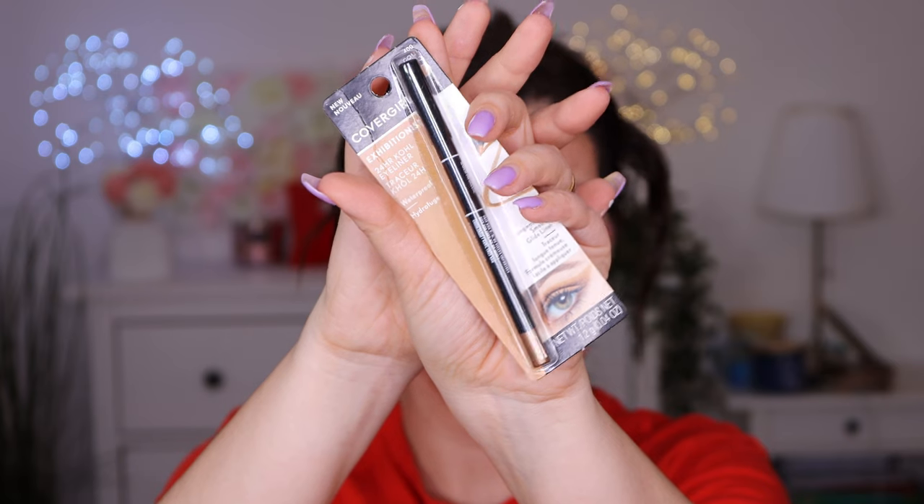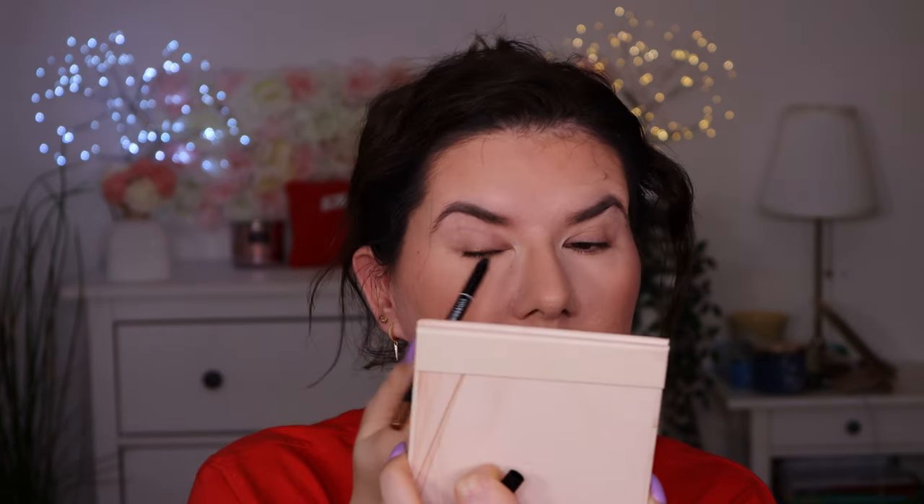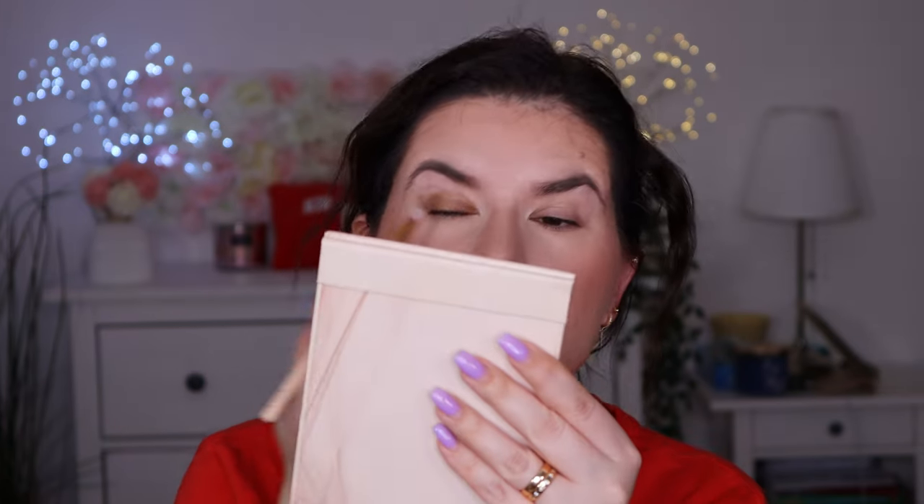I'm going to use my eyeshadow primer — Urban Decay — just to set my eyelids a little bit. I have plenty of eyeliners that she sent to me. I think I will go in with this one from Covergirl — it's like an eyeshadow pencil. Oh wow, that's really pigmented. It's blending really, really nicely. I like it a lot.